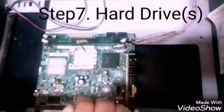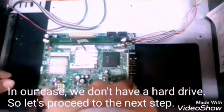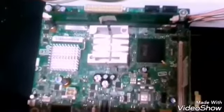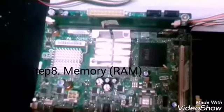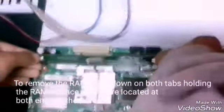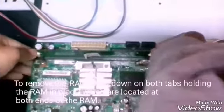Step 7: The hard drive. In our case, we don't have a hard drive, so let's go to the next step. The next step is the memory ROM. To remove the ROM, push down both of the tabs holding the ROM in place, which are located at both ends of the ROM.